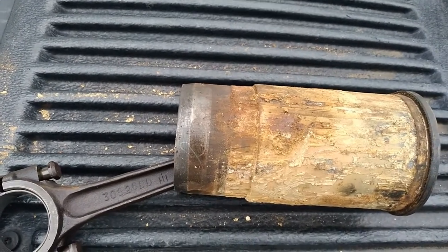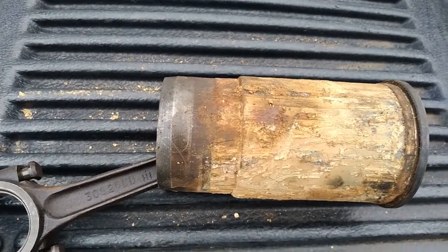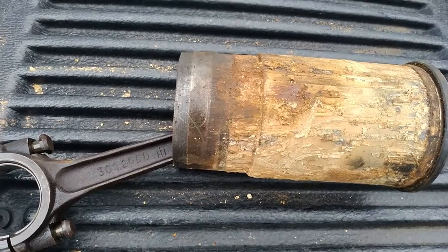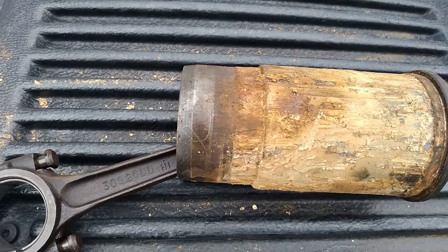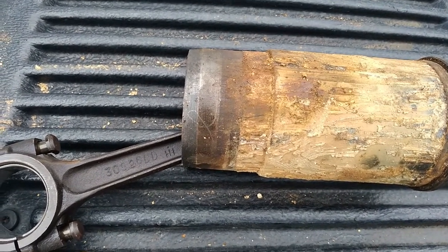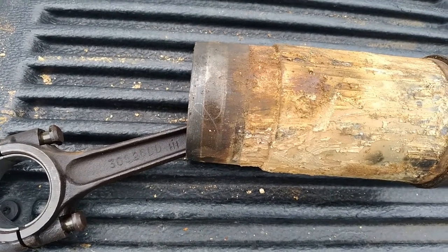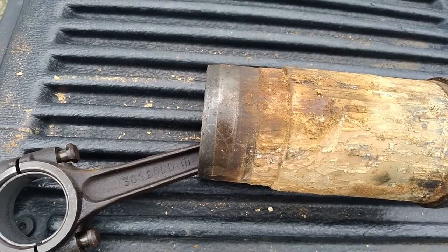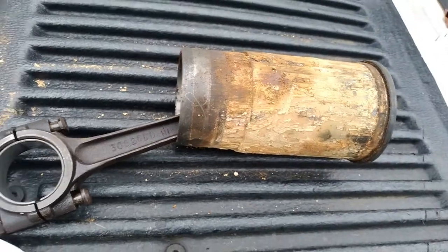I've got to do the cylinder head too. Number one exhaust valve was stuck open about three-sixteenths of an inch - it needs to come out, probably going to need a new valve and at least get the carbon out of the guide. Maybe just one valve, maybe more - still have to pull them out of the head and check them. They need resurfacing and we'll have to cut the seats.